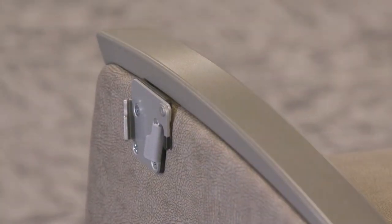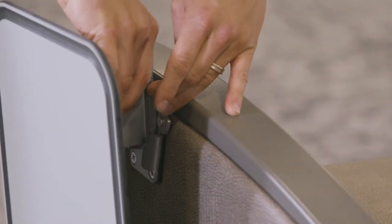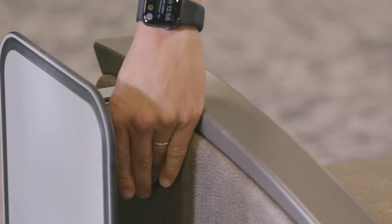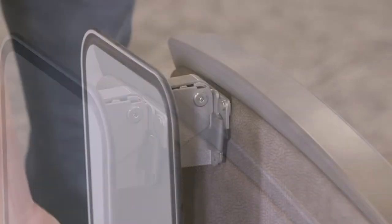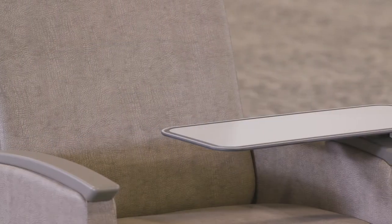It is mounted onto the chair by way of a quick-release bracket. The tray slides into the bracket and locks into place with a small metal tab. When raised, it locks into place by pushing down on the tray where it mounts to the bracket. There will be an audible sound confirming that it is locked.